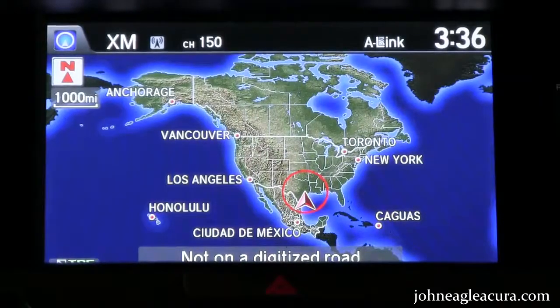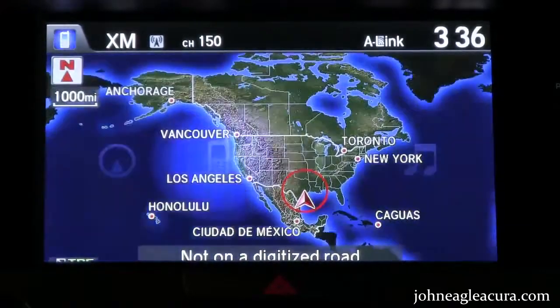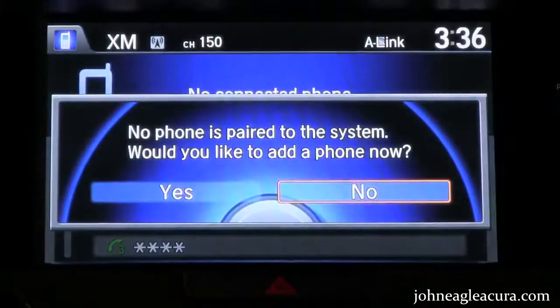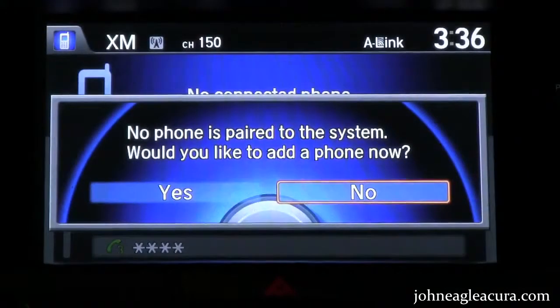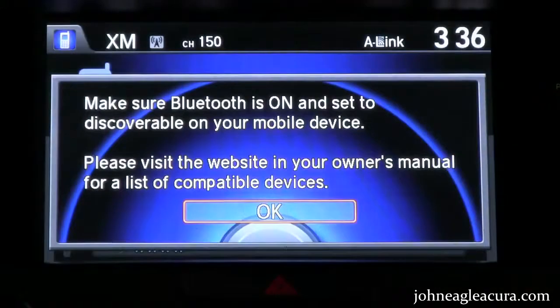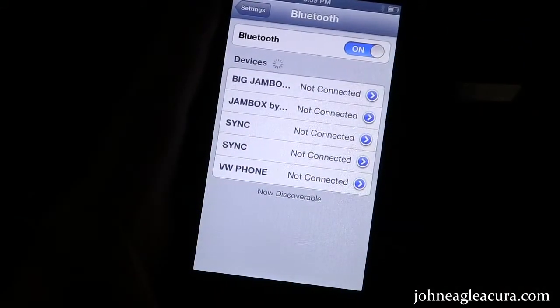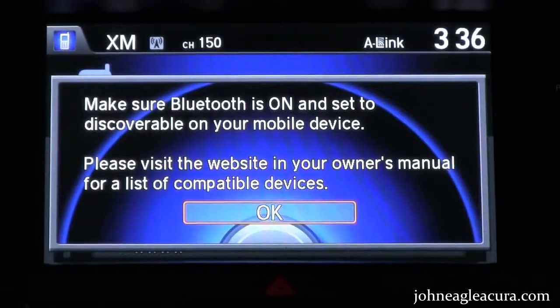I've got my iPhone here, and I'm going to start by pushing the phone button on the dashboard. It's going to tell me that there's no phone paired to the system — would I like to add a phone now? I'll turn this dial over to yes and push enter. It's going to tell me to make sure that my phone's Bluetooth is on, which it is, and then I'm going to go ahead and push okay again.